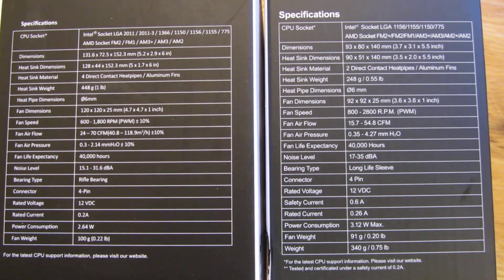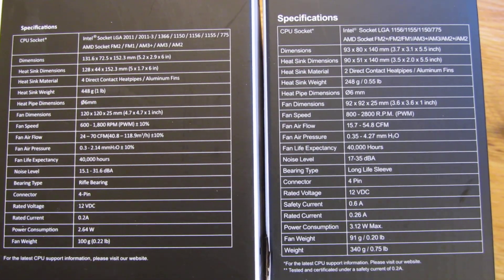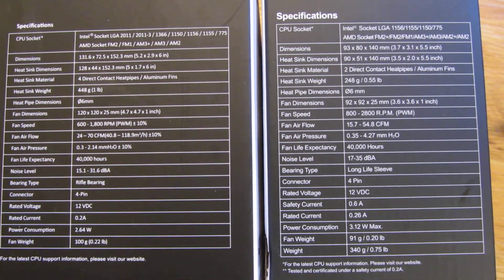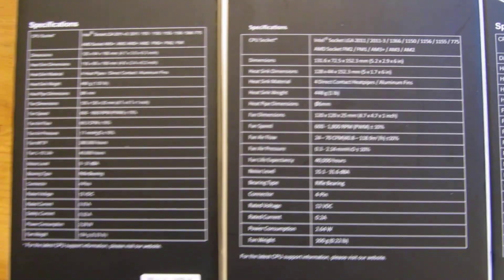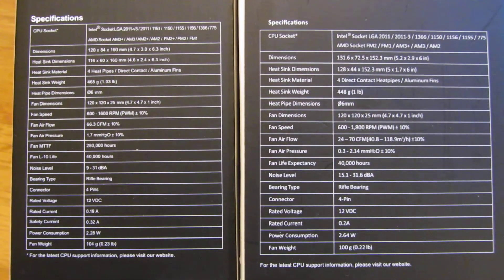You can see the T2 uses long sleeve bearings, while both the T4 and T12 use rifle bearings. But that's really it — that's really what I wanted to show, and I hope this helps. Please subscribe and thank you for watching.